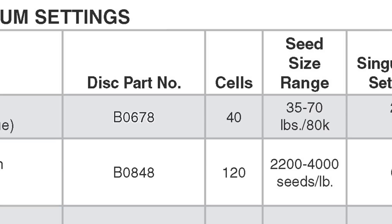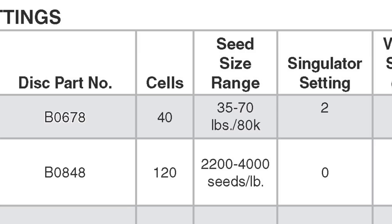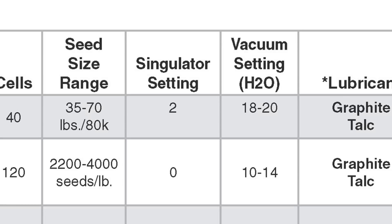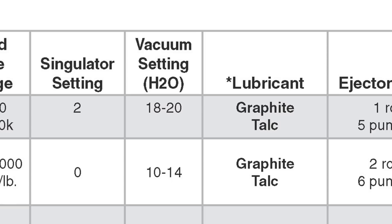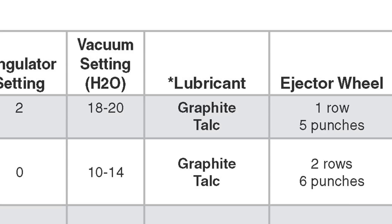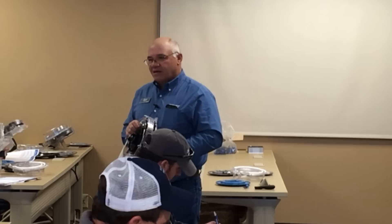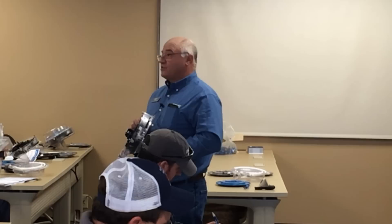Our books also give us preliminary vacuum settings. For corn, we're going to set our vacuum at 18 to 20 inches of water vacuum. So here's what we're going to do: fill the hoppers with seed, set the vacuum on 20 inches of water, set the singulator at the midpoint of number two, and go plant. With a normal size seed, I will almost guarantee it will plant at 99% plus accuracy.